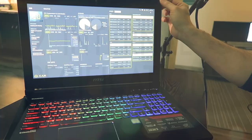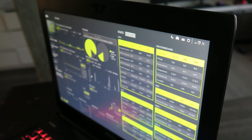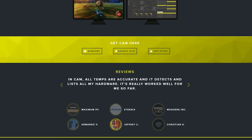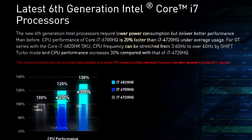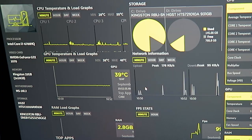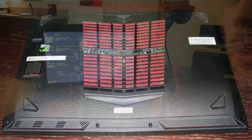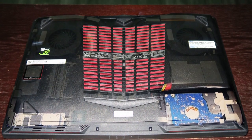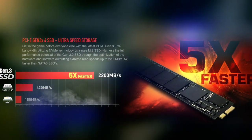Running the NZXT CAM software, you can monitor all your internal components and see the exact SKU for the different hardware inside your system — I'd definitely recommend it. This laptop has the GTX 1070 8GB GDDR5 graphics chip, the Intel i7-6700HQ quad-core processor with hyper-threading, two 16GB sticks of Kingston DDR4 RAM, a 1TB 7200 RPM mechanical hard drive, and a 256GB SATA 3 M.2 SSD. It also supports NVMe PCIe M.2 SSD for up to 2200MB/s speeds if you want to swap it out.